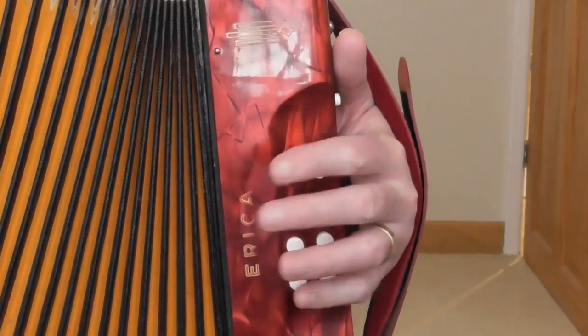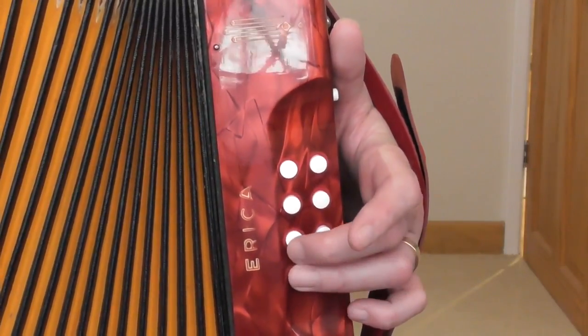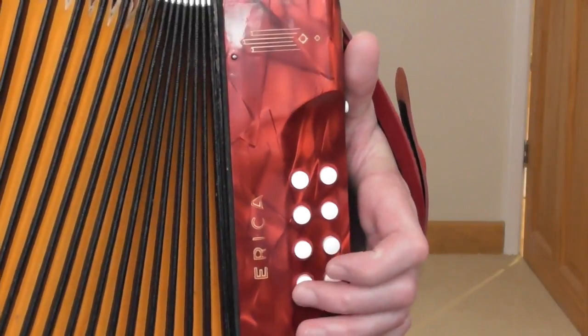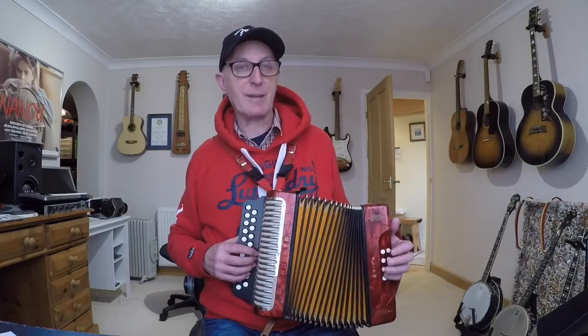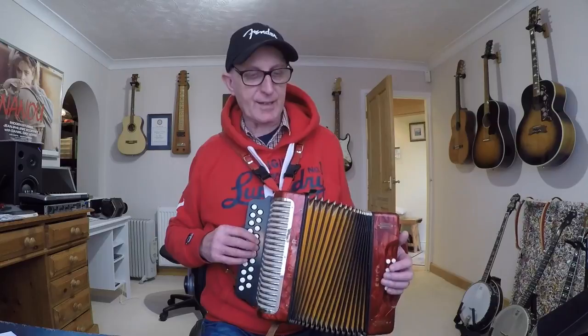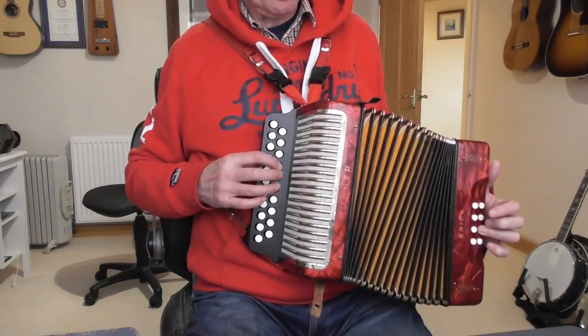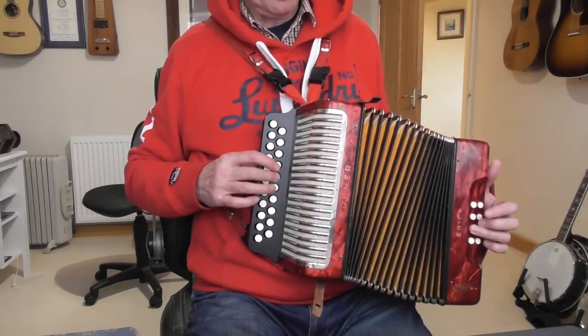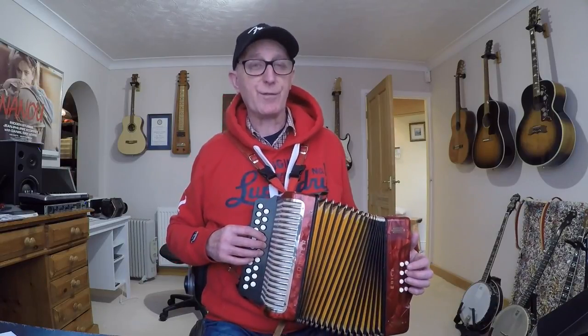If you can't comfortably reach the C bass button with your little finger, use your third finger on the bass note and second finger on the bass chord. Bars five, six, seven, and eight: the bass line is G bass, G chord, C bass, C chord as you play D, D, C, C with the right hand. Bars seven and eight are the same as five and six. The last four bars — bars nine through twelve — are the same as the first four bars.